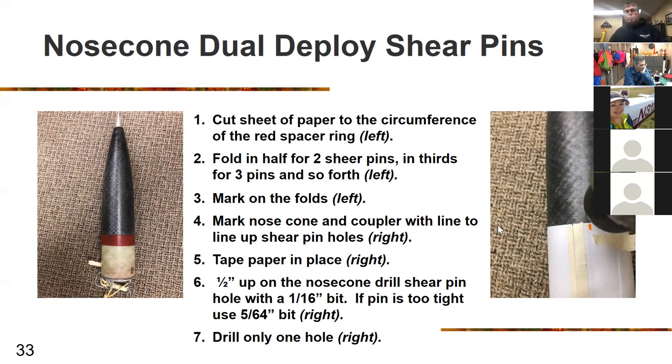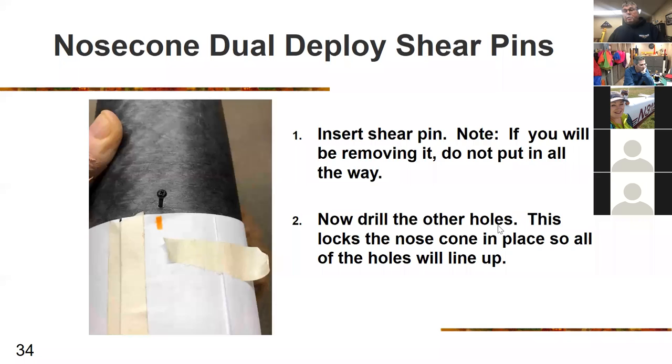For a nose cone dual deploy configuration, cut the paper as before and fold in half for two shear pins or thirds for three, but line it up on the nose cone itself — not the center ring below the rocket. Drill holes into the nose cone, going about a half inch up. Mark, drill, insert the first shear pin so it doesn't rotate, then drill the remaining holes.